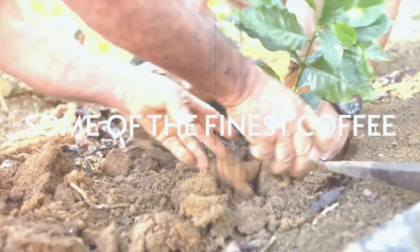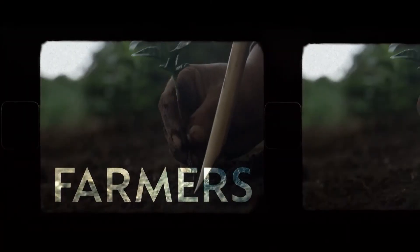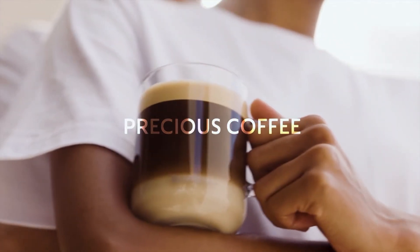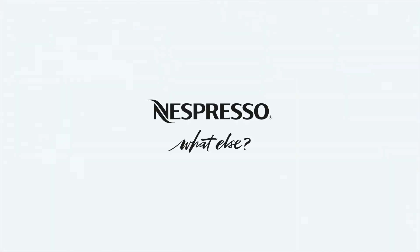With every cup, we cultivate some of the finest coffee in the world, celebrating farmers as artists, elevating every coffee moment. Because with every cup, precious coffee preserves the beauty of our world. Nespresso — what else?